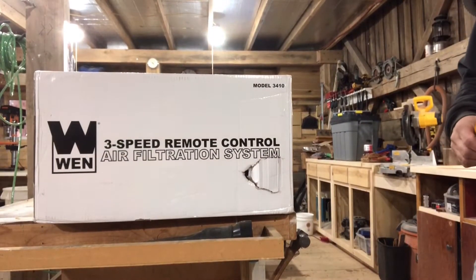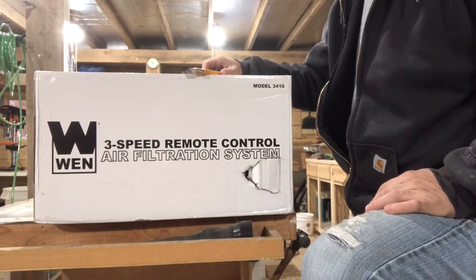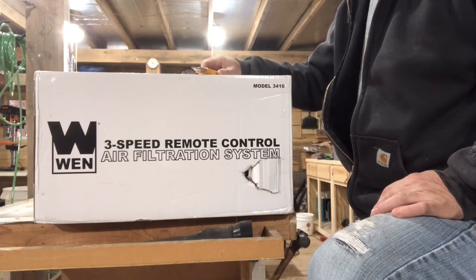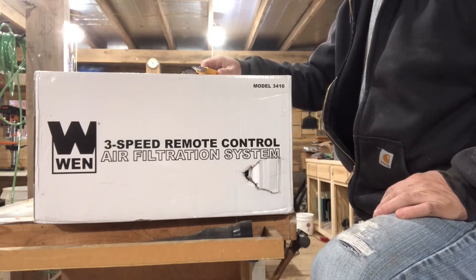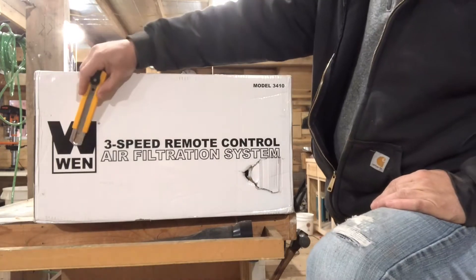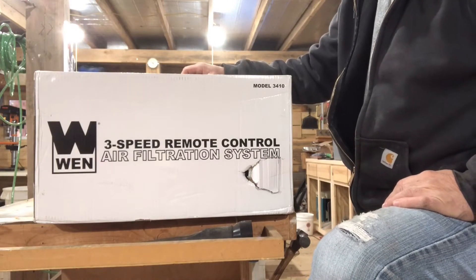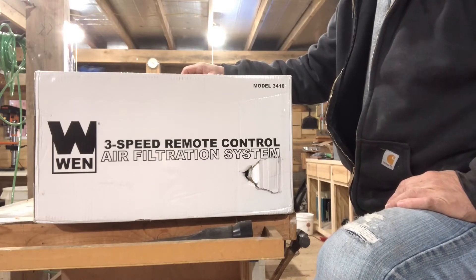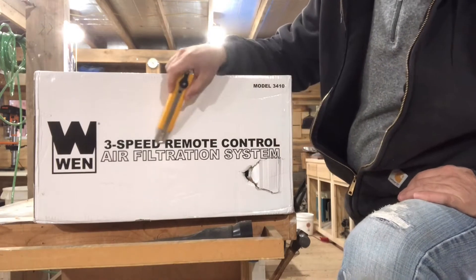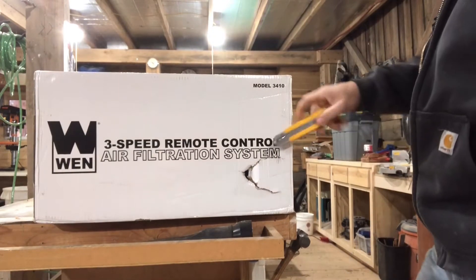Good morning, I got another unboxing video for y'all today. This is kind of a disclaimer — this is not a how-to use or install product video. Unboxing videos are just kind of what a normal person would do when you get a box: open it up and see what's inside. Got another product here from Wen, because we are winners apparently. They got good price product. I don't have any kind of production shop going on here — I don't need a $5,000 air filtration system. So let's see what's in the box.